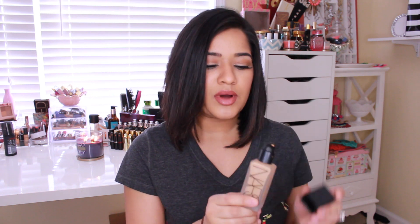The foundation I'm talking about is the new NARS All Day Luminous Weightless Foundation. It comes in a box like this. The bottle looks like this — it's just a frosted glass bottle and you can actually see the color of the foundation. One thing I love about this foundation is they put a pump on it. I love when foundations come with a pump; it's just so much easier to work with.